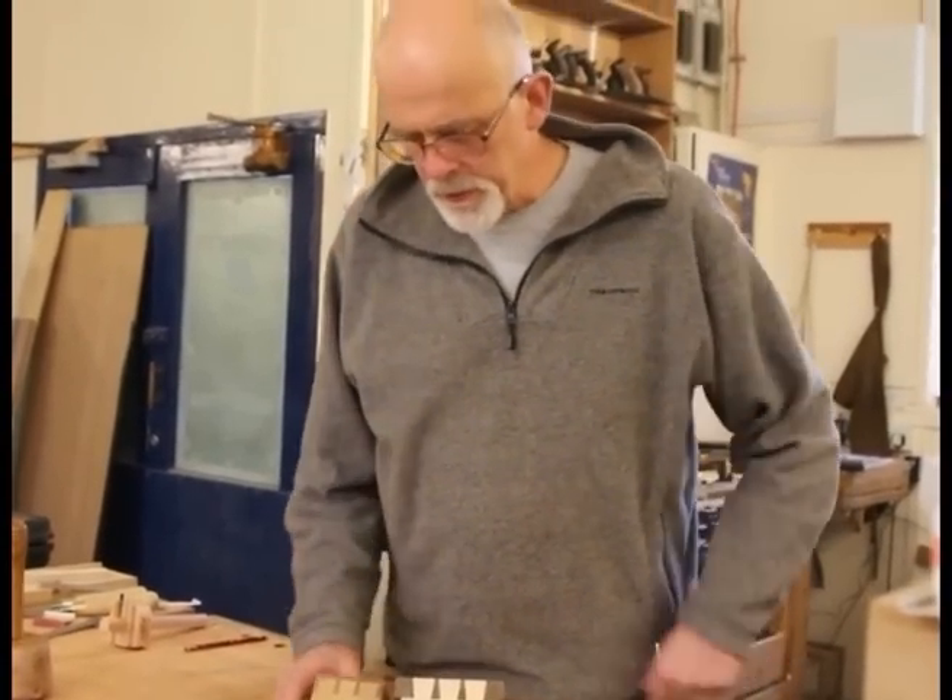In a previous video I talked about cutting a through dovetail and I also introduced the idea of slow dovetailing, as opposed to the sort of frenetic dovetailing that you see on videos where people cut them in five minutes. What we're looking to do is cut a good dovetail rather than a quick dovetail.